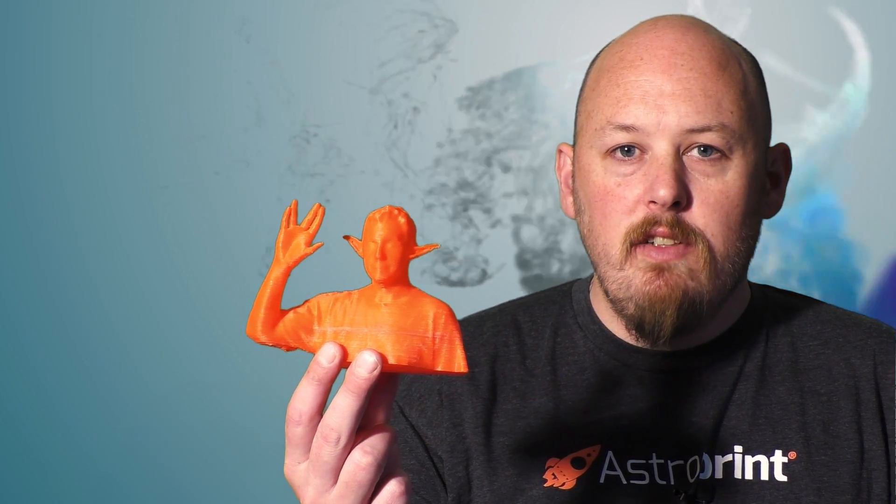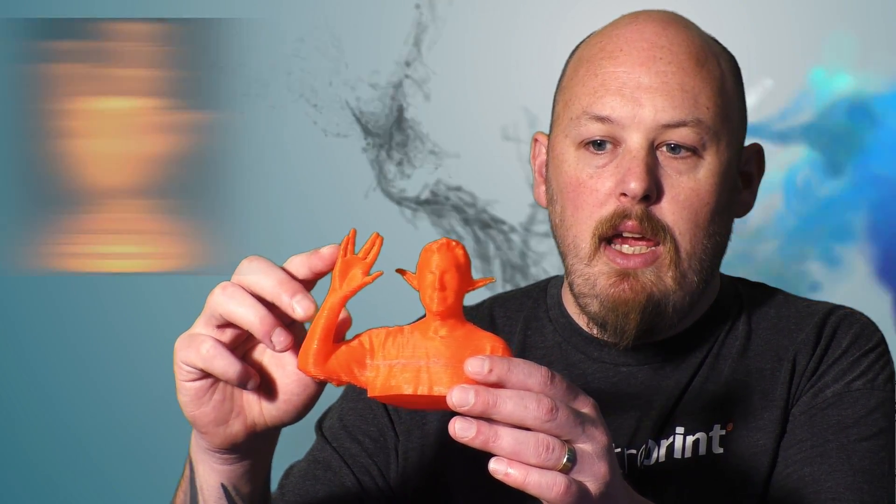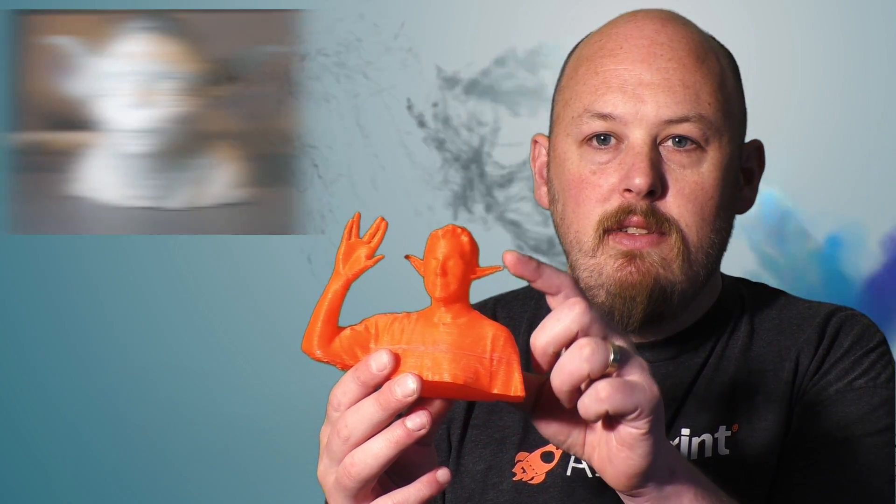Hi guys, Anthony here from The Hot End. On this episode I'm going to show you a few of my latest prints, starting with this guy. This is the Joel STL file that he released to his patrons. I've crossed this with the Spock tribute hand, which you can see here, and I've also given him Yoda ears.